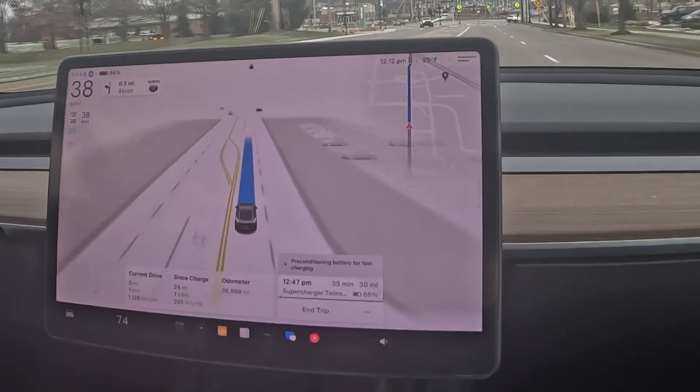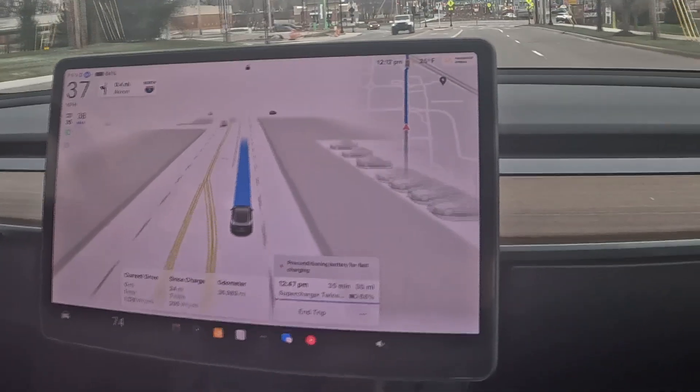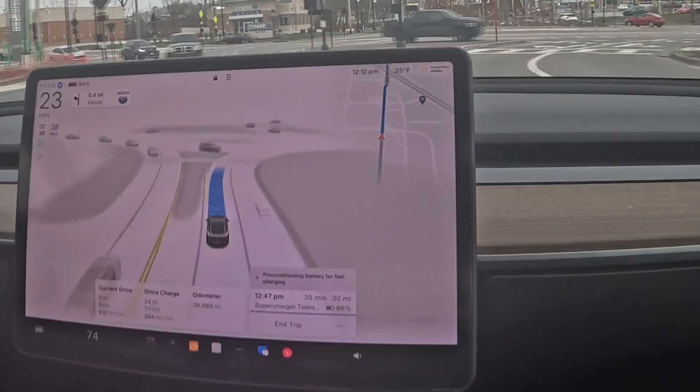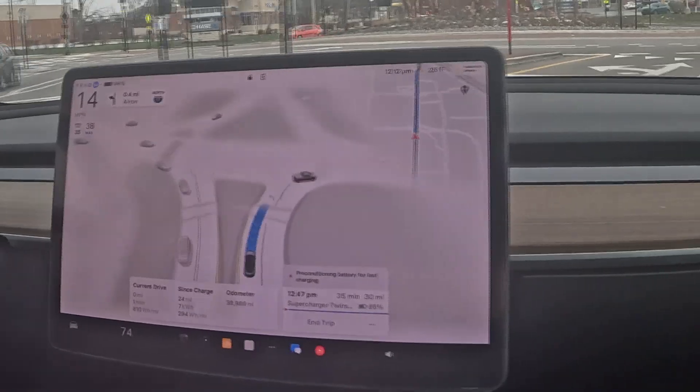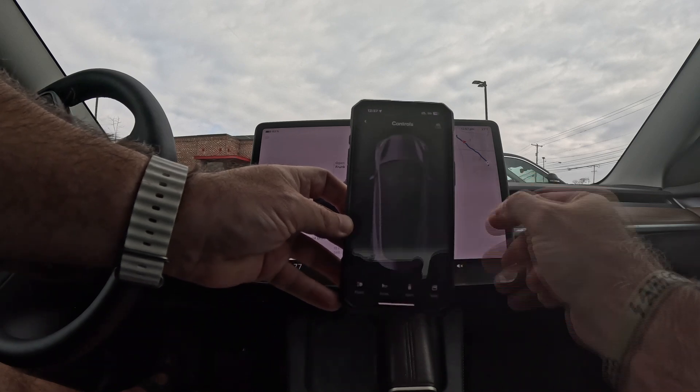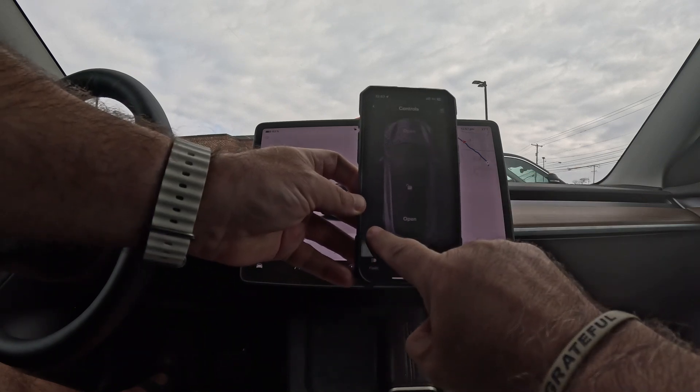Once you arrive, park and open the charge port. Pull up close to the supercharging station and open the charge port using one of these methods: tap the charge port icon on the screen, use your mobile app to hit the port release, or press and hold the rear trunk button on your key fob for one to two seconds — if you have a key fob — and it will open the port.